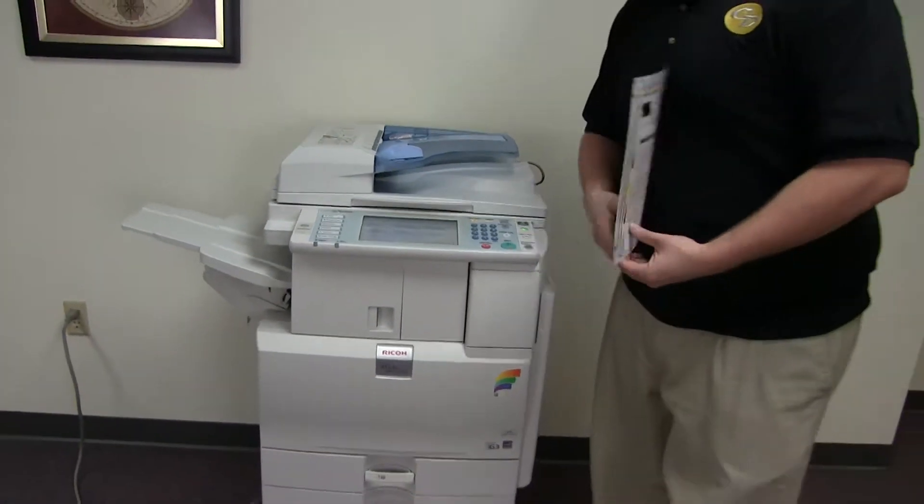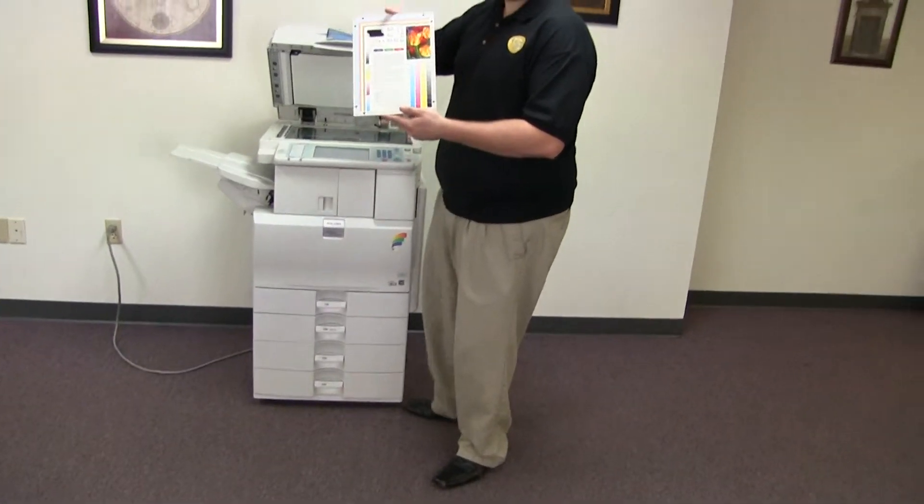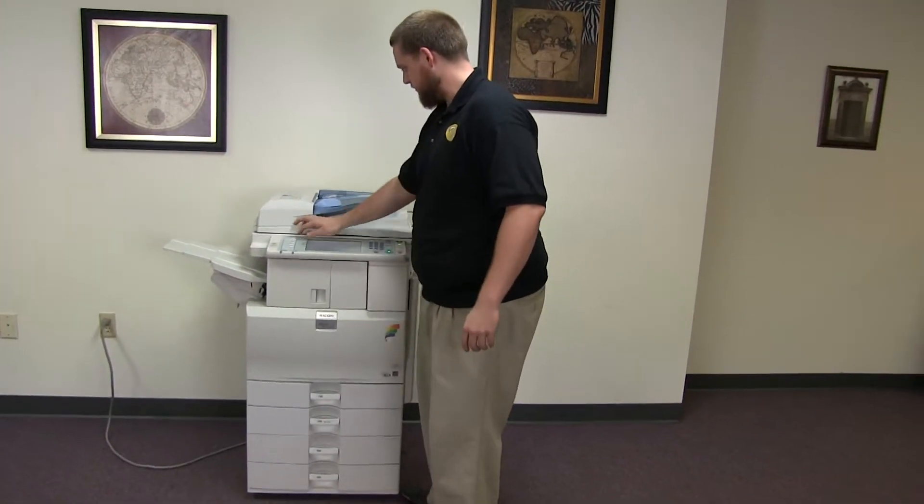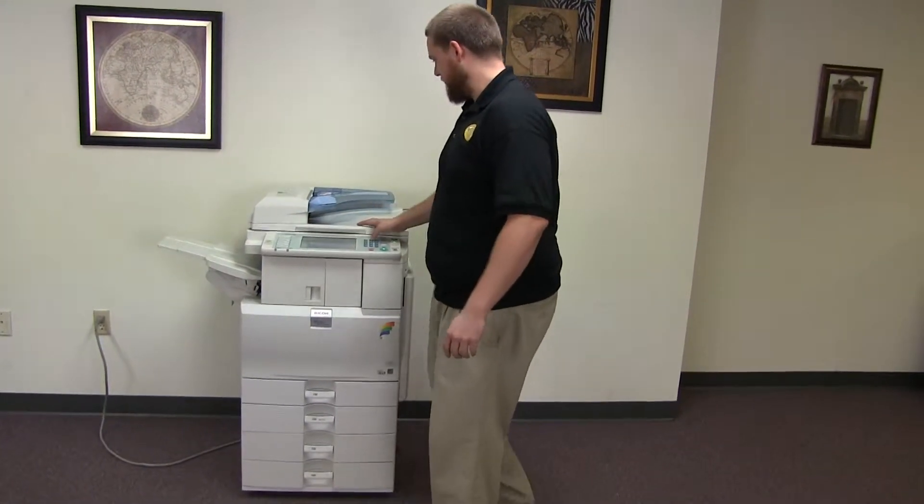Now we'll go ahead and run a few test copies to show the color quality of this machine. Here we have our color copy test chart, and we'll just go ahead and run two copies.